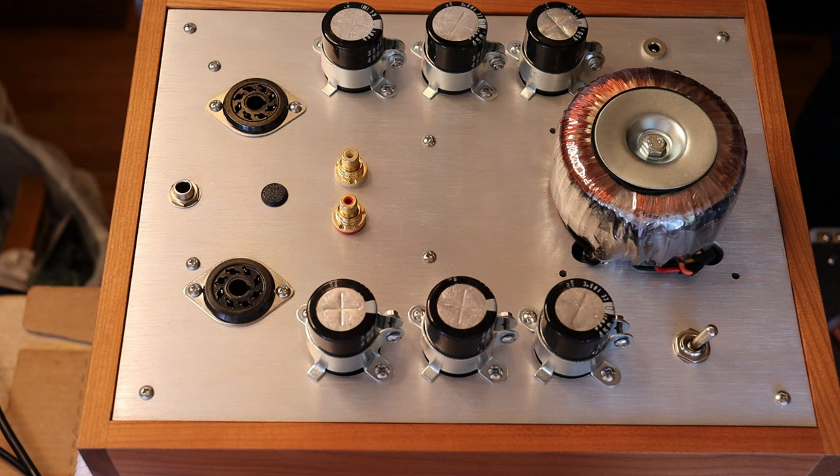Why does inrush current matter? Well, if you're buying an inexpensive Chinese amp, or something a friend built for you, or building your own — a lot of our customers retube those amps as soon as they arrive. They just aren't impressed with the inexpensive tubes sold with the amps. In fact, almost every tube amp sold today and for the last decade or two comes with a very inexpensive set of tubes.